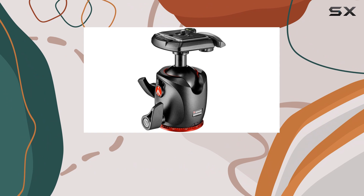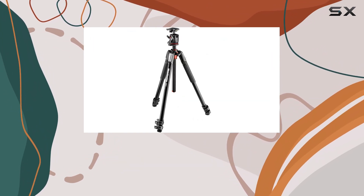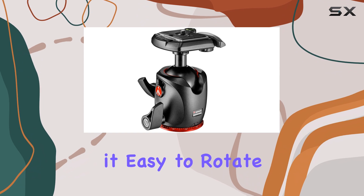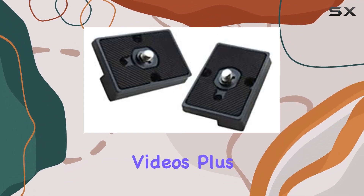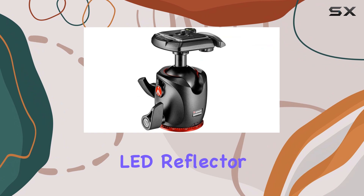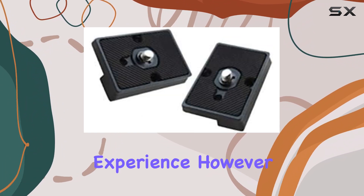Another great feature is the 90-degree center column mechanism, which allows for even more versatility in your shot composition. The ball head also has 360-degree markings, making it easy to rotate your camera smoothly and track moving objects or shoot videos. Plus, the easy link attachment on the top section lets you attach accessories like a flash, LED reflector, or microphone, further enhancing your shooting experience.